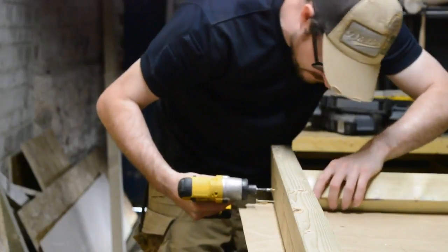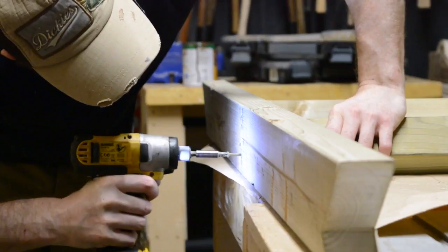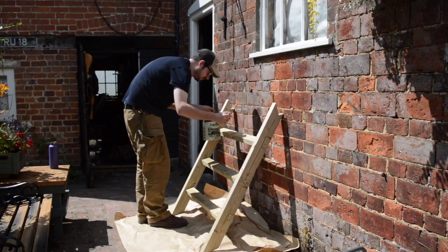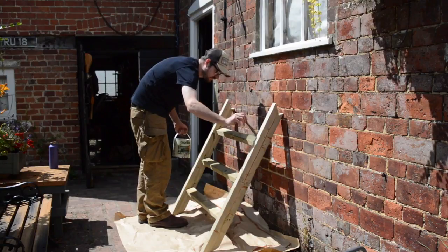Then I could screw it all together. I gave it a couple of coats of the same colour paint as the hut so it all ties in nicely together.